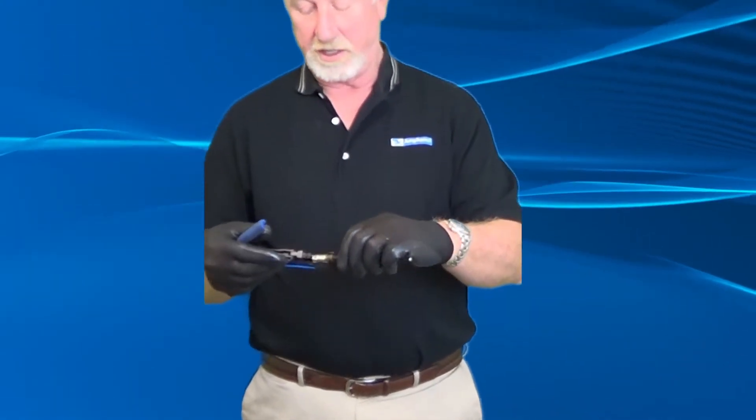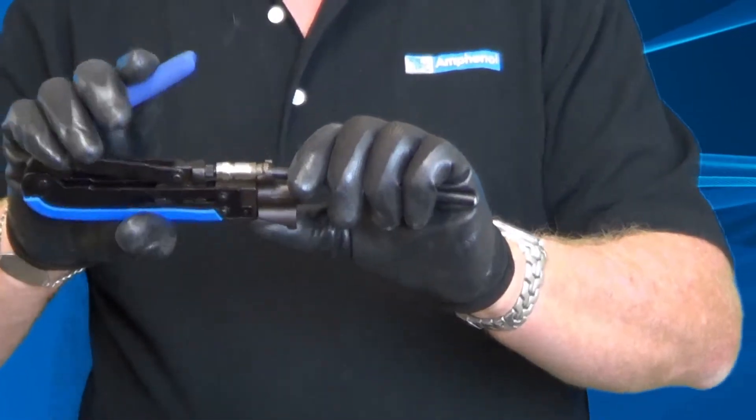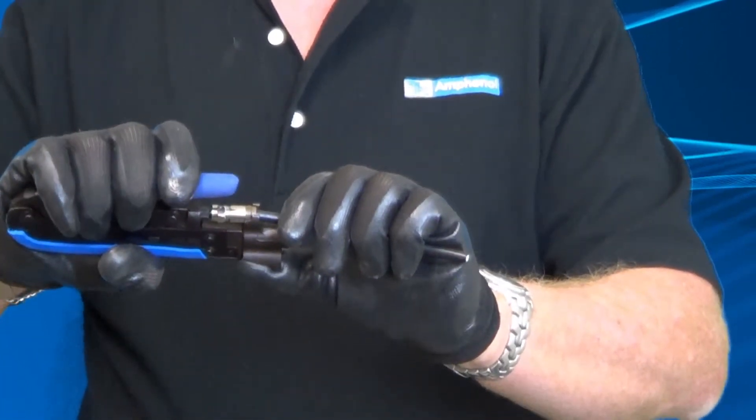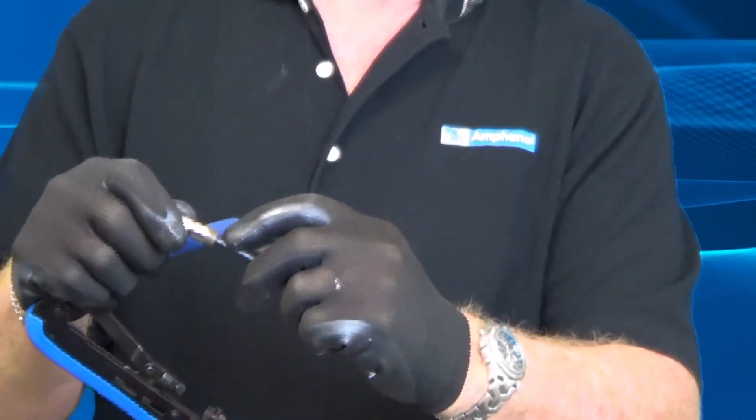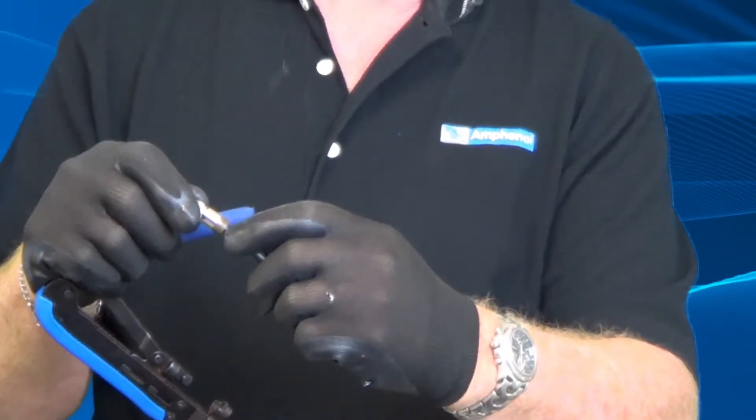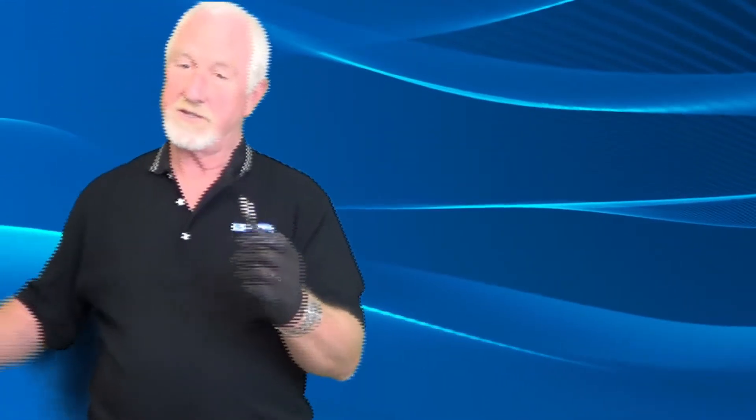In this segment we'll talk about compressing the connector using the tool. This is a very standard tool in the industry. One side does RG6/RG59 connectors, and you rotate it for RG11. We're using RG6 — we've already inserted the connector. Put it on — the tool is already calibrated and set properly for this connector — and we just compress it down. When we're done, we take it out and look at it. The two pieces in the back are together with no space, you can't see the O-ring. This connector is sealed.